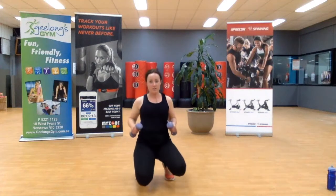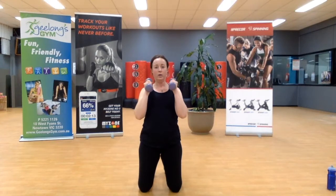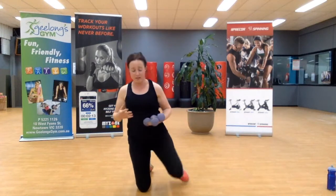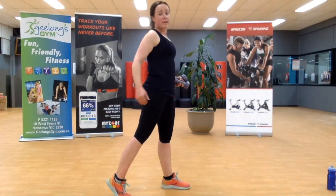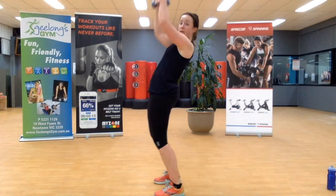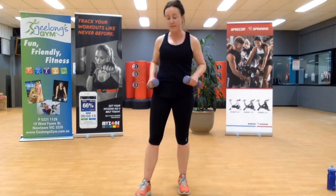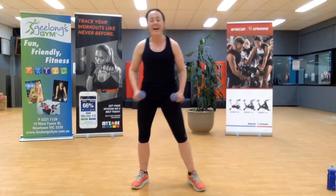Remember I'm kneeling so you can see me, but by all means stay standing. If you start to feel your lower back in the shoulder press, split your stance — that helps to take out any pressure. Two more. Let's go team — we're going under and across.